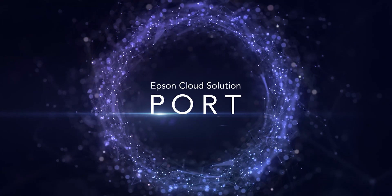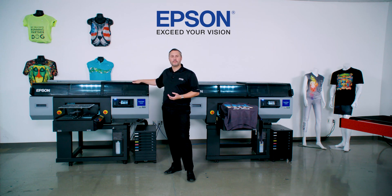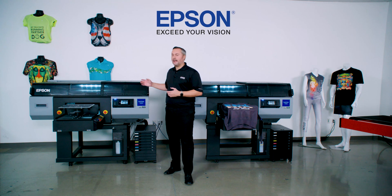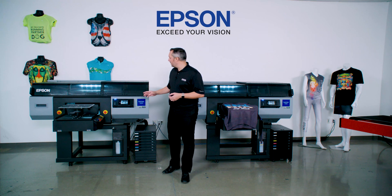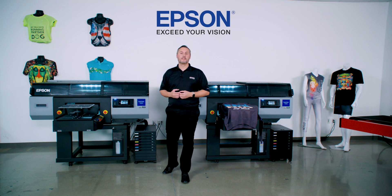There is a feature we call Epson Cloud Solution Port — a service you can register for at no cost with the purchase of these printers. Information about that printer is shared with your Epson Cloud Solution Port account, where you can see actual operational data: how many shirts per hour you're producing, and if you have multiple printers, an entire site's worth. It also gives you information about parts, their life expectancy, and when you may expect to need repair or extensive maintenance — all provided through Epson Cloud Solution Port.